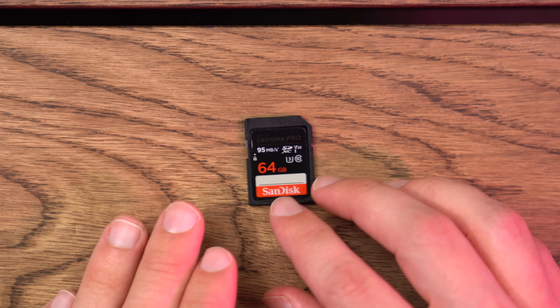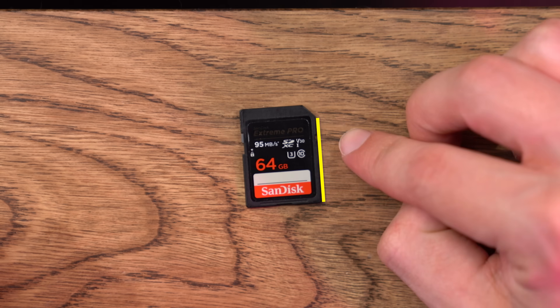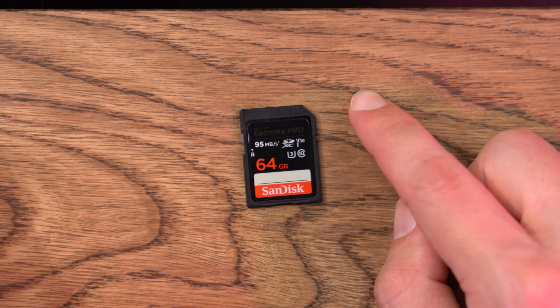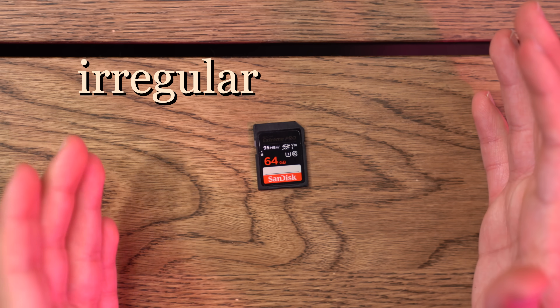Alright, SD cards. So first things first, I want to talk about the shape. You might think of SD cards as being rectangular, but they're actually not. If we count one, two, three, four, five sides — technically, SD cards are irregular pentagons.